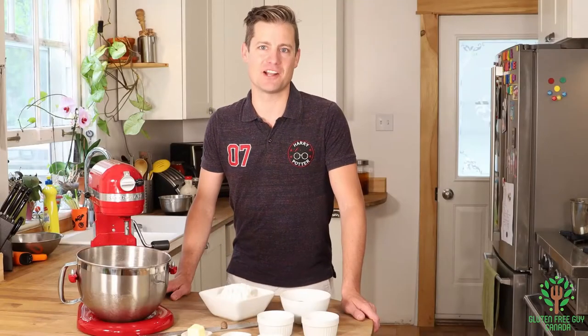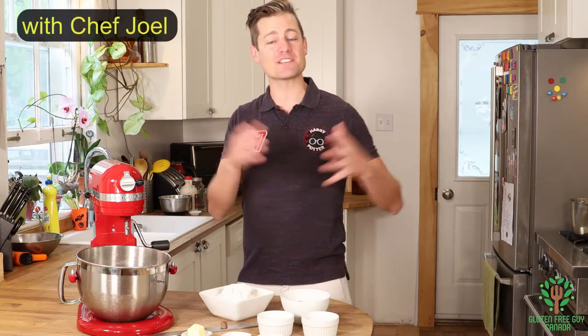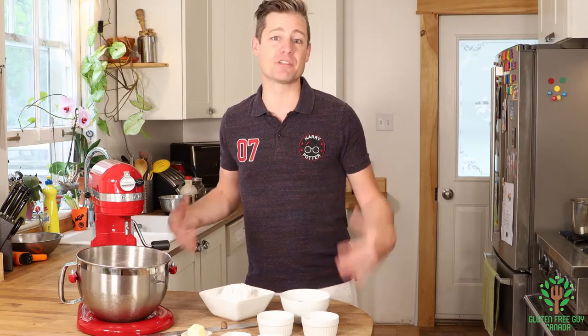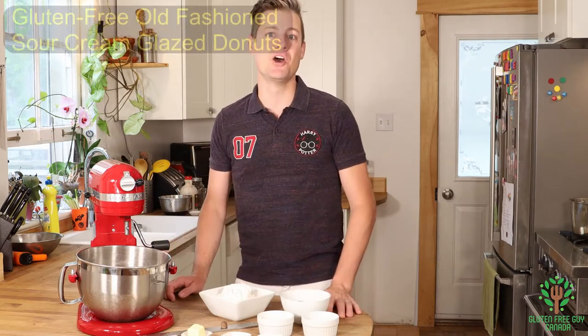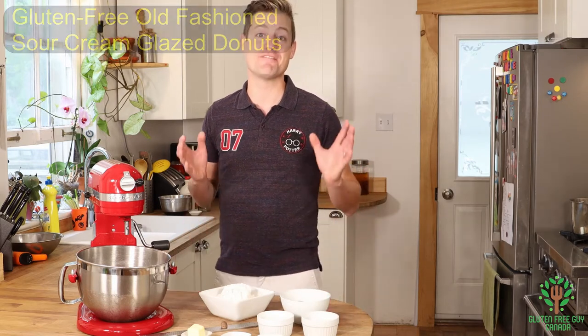Hey foodies, thanks for watching. I'm coming out with a series called Deep Fry Fridays where over the next few weeks I'm going to be featuring some deep-fried foods made with gluten-free products. And the very first one I want to work with is old-fashioned sour cream glazed donuts. They're one of my favorites.